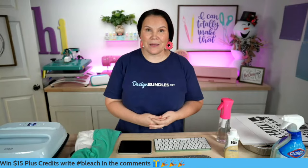So today let's go ahead and start off with our giveaway. We're going to give away 15 plus credits. You're going to use hashtag bleach and you'll have a chance to win those 15 plus credits. You do not have to be a plus member to use your plus credit - you can definitely use those however you want.